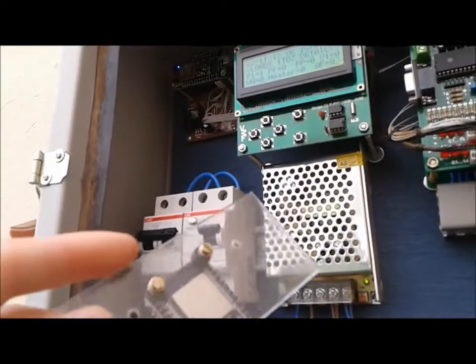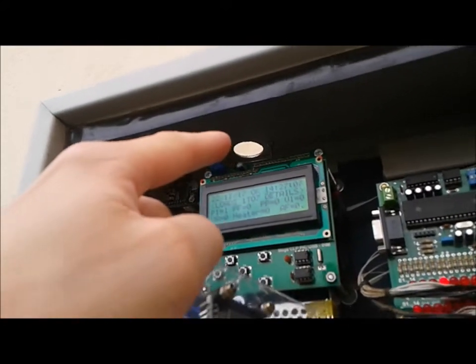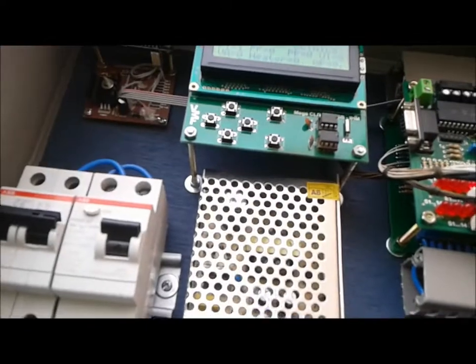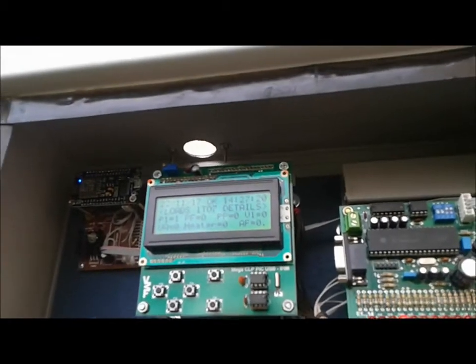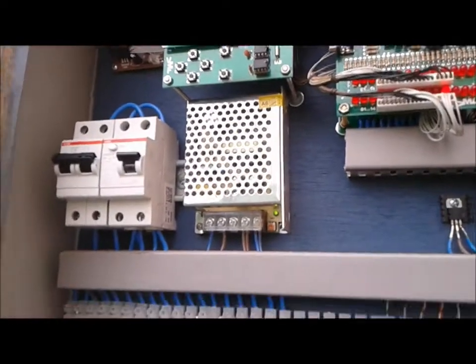It will in fact be mounted right over there where there's a hole on the metal box using those screws. The idea behind this is that the antenna will sit right in the middle of this hole, providing better communication with the access point and a better signal strength. Because this is in fact a metal box and wireless signals have a hard time getting in and out of this type of frame.